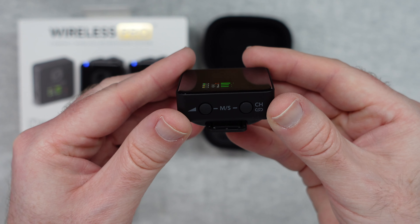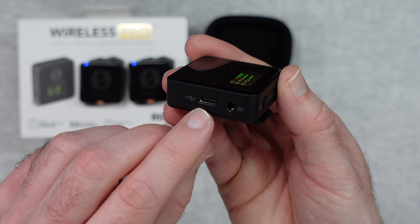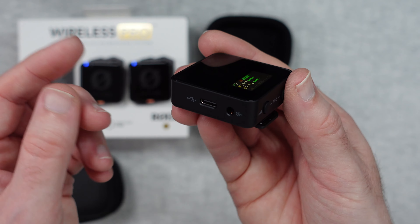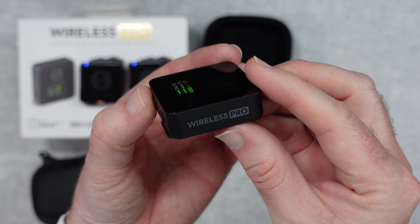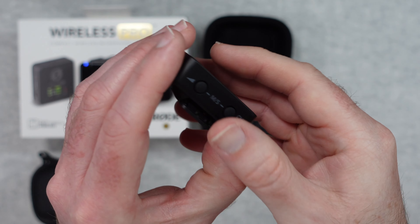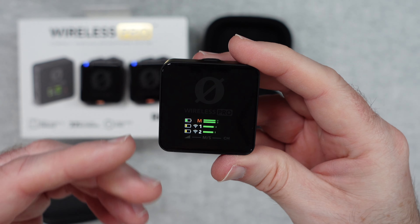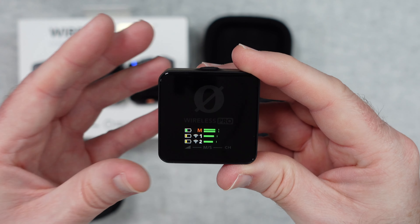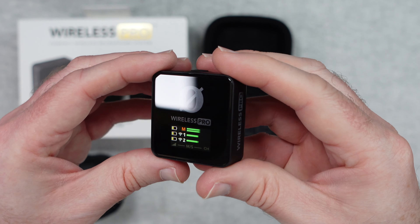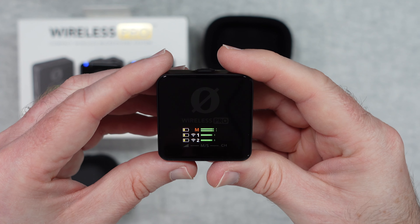There are buttons on the bottom of the receiver for changing settings, USB-C charging on the side, and a connection for attaching it to your camera or smartphone — whatever you're recording to. On the back there's a nice clip so you can attach it to your camera or smartphone rig, keeping it close to your recording device. I love the fact that everything connects up automatically so you're ready to go very quickly.